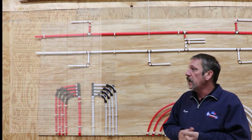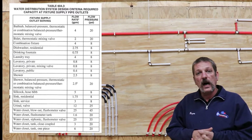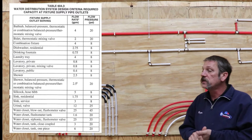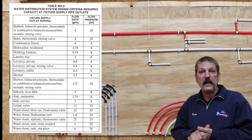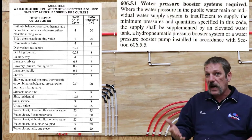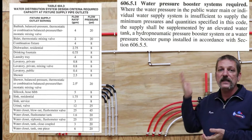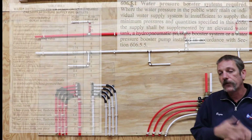There are some codes to this. I've got a little chart here — these are the required codes for PSI to your fixtures. As you can see, there's a tub and it's asking for about four gallons a minute at 20 PSI. So if you can't meet what's on the chart, you are required by code to have a booster pump on that system. But as you can see, these are very low pressures.